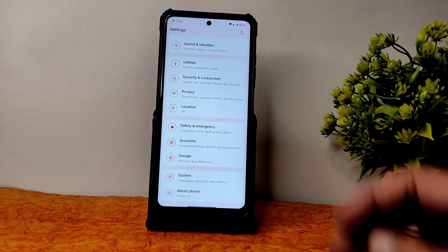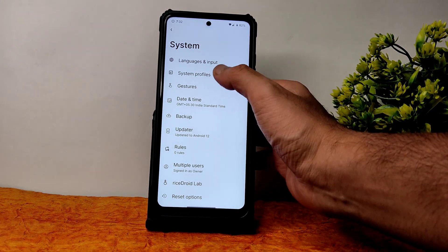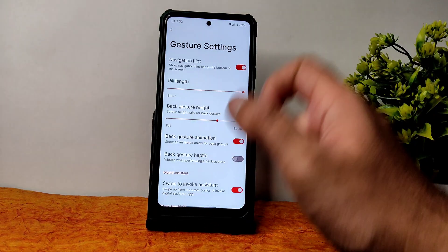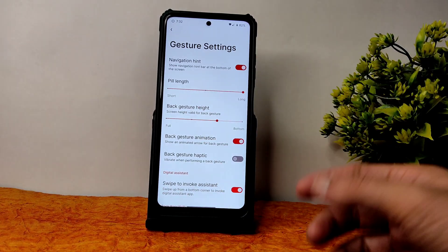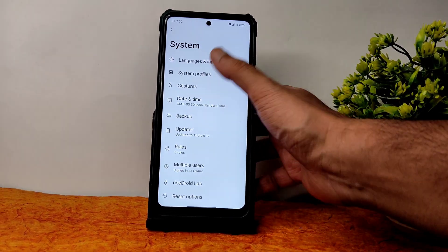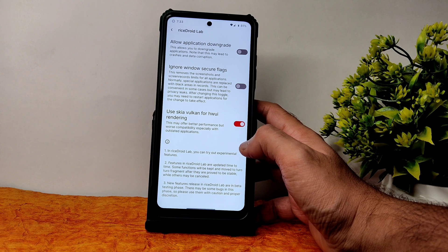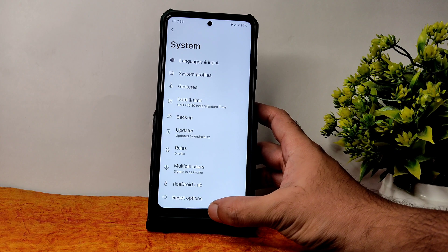Swipe to screenshot and pocket detection are also there. There are a lot more customizations in RiceDroid compared to LineageOS, OctaOS, and crDroid — it has more customization than any other ROM. In system gesture settings, you can increase the gesture pill length, though the option to increase pill height is missing. System profiles and RiceDroid Lab also offer additional customizations.